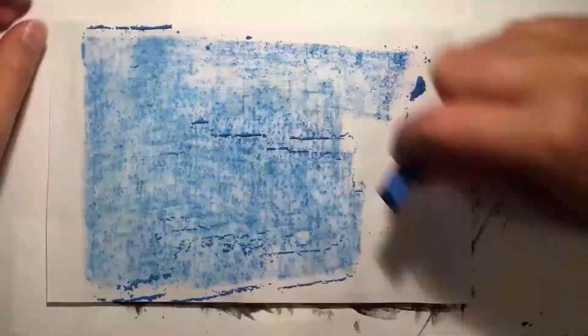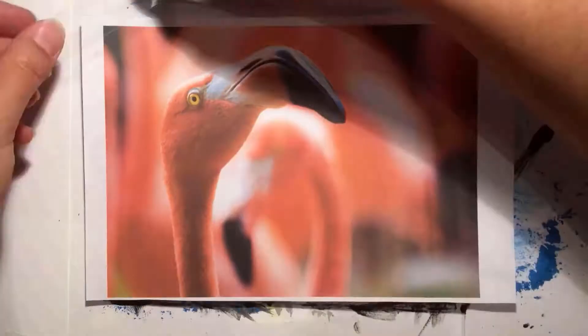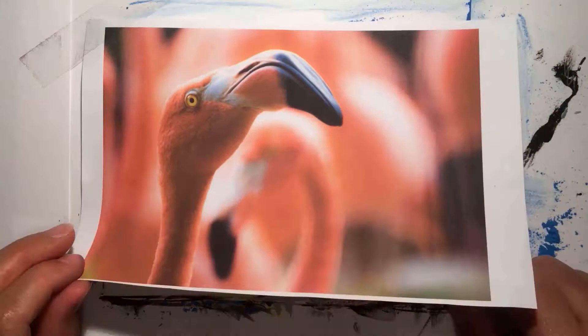Hi everyone, it's Elena from Art with Elena. Today I'm showing you how to paint a flamingo using acrylic paints. But before we get into the video, if you could like and subscribe I'd really appreciate it.